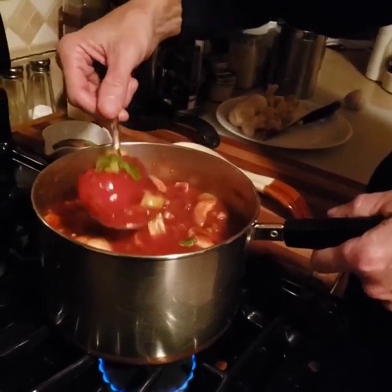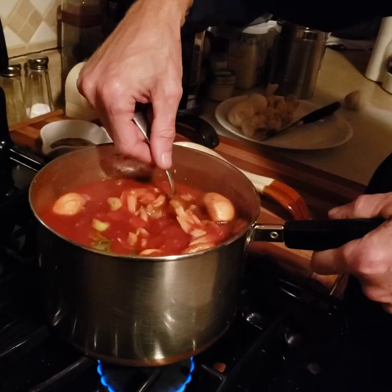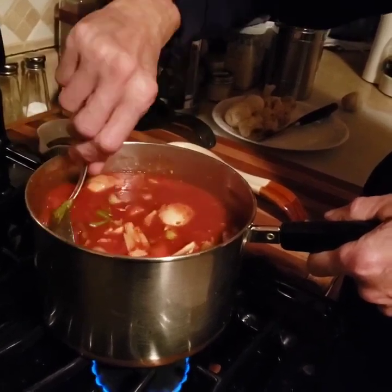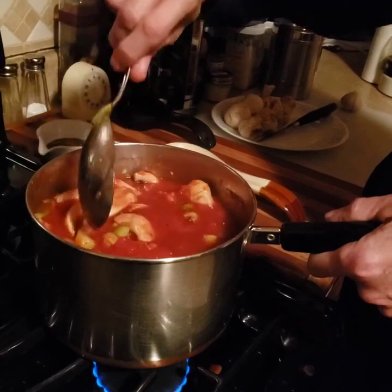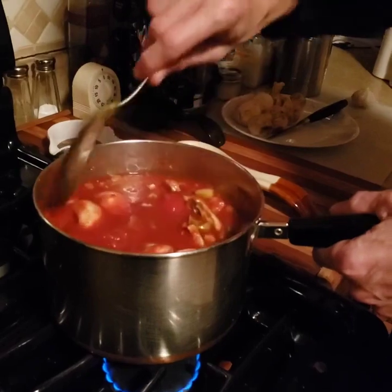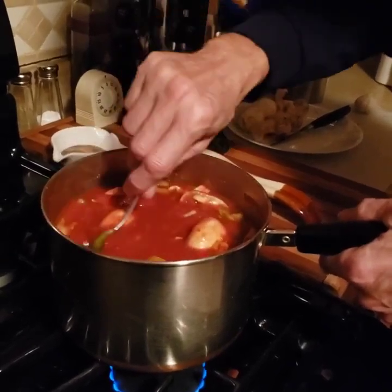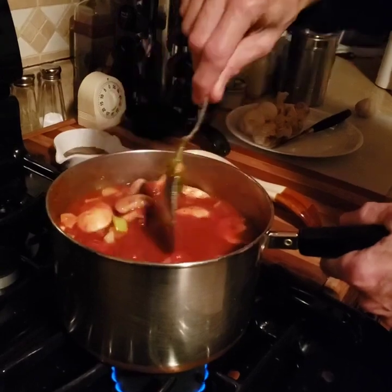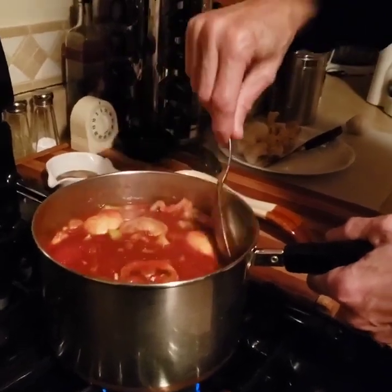You're putting that over the rice — big, nice, juicy tomato. All you need in here is some eggs, maybe Filipino style. It would go with rice — hard-boiled eggs. Tomato sauce and hard-boiled eggs.